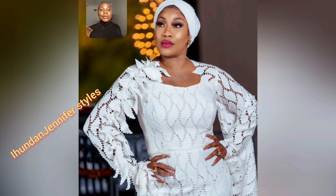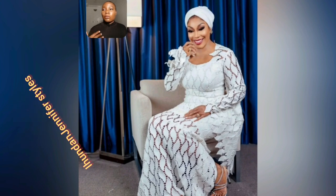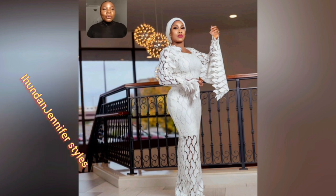Look at the details on this gun style — the way the fashion designer designed it, the marks on the lace. I'm not sure of the right word to use, but you saw the sleeve, right? This is so beautiful — two different sleeve styles.